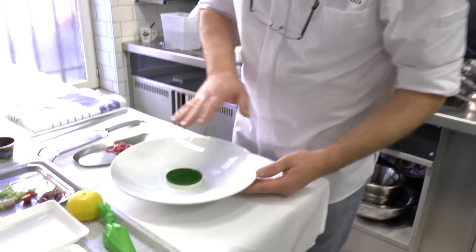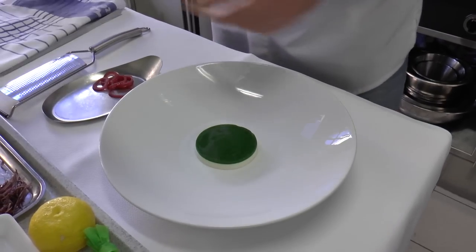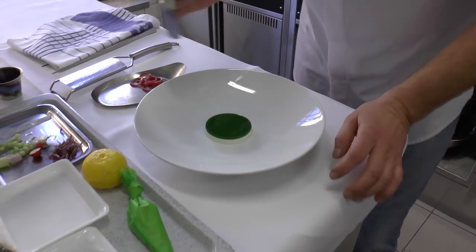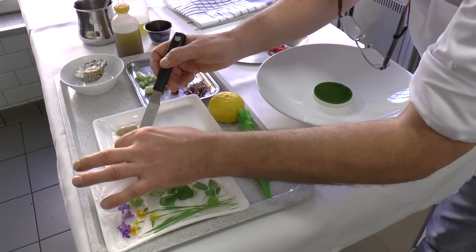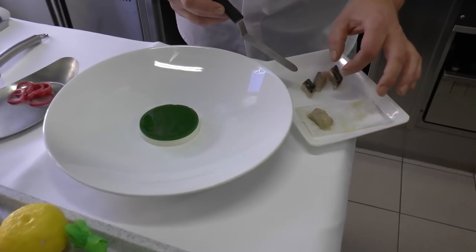So first of all, we're going to start. We made a mousse — a smoked mackerel mousse — and then we made a coulis of watercress. We have here our marinated watercress, marinated in a stock of dashi.